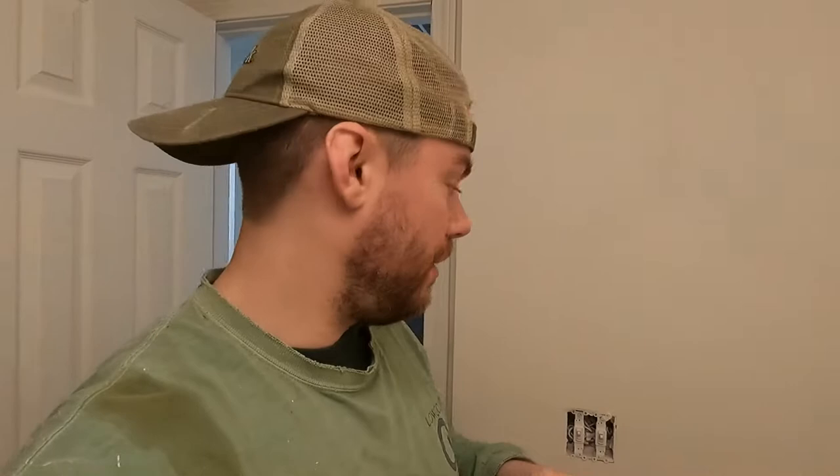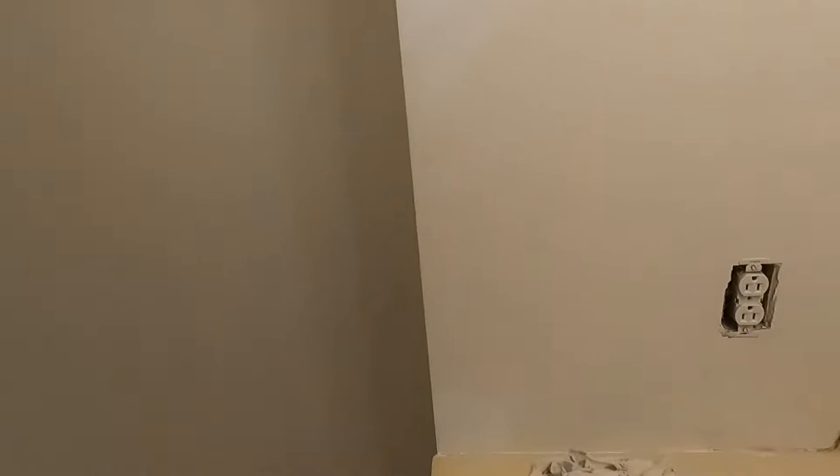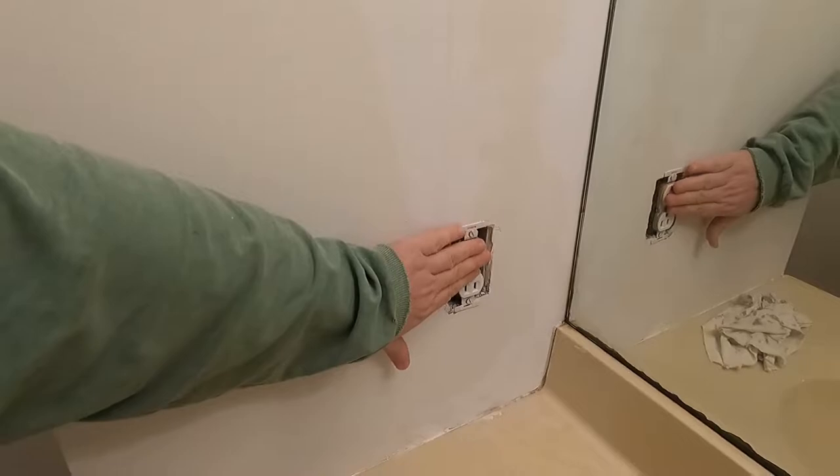Some of these switches that were worn, I hit those with some of that primer and I've got some high gloss paint to spray them with also. This outlet cover was old and looked in really bad shape because this bathroom was smoked in previously — it was just yellow. Cleaned it, and you wouldn't even be able to tell if you didn't know. When you put a white outlet cover over that and white covers here, that stuff's going to look brand new.